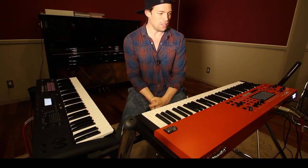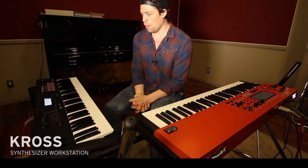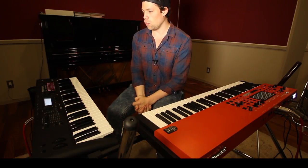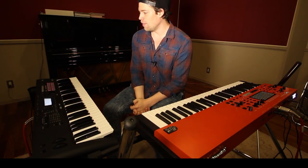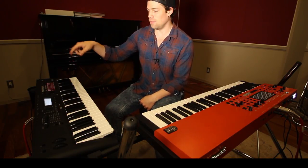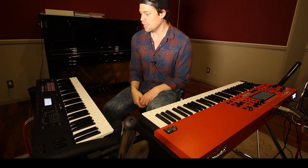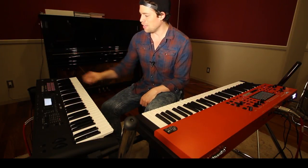Moving on to the Cross, this is kind of an upgrade from the first one, and it has this function with the sampler — you can plug in an SD card, and you can get a bunch of cool sounds. If you have stuff that you want to use live, you can load it in.